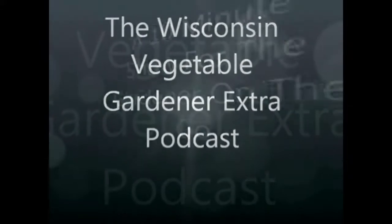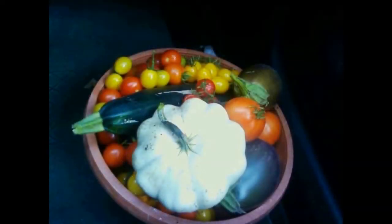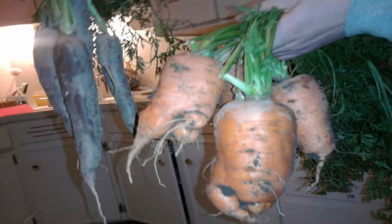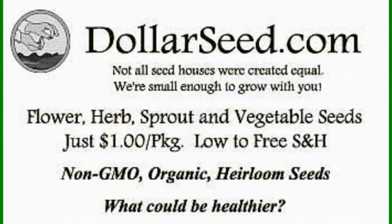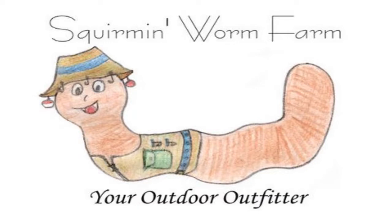Welcome to the Wisconsin Vegetable Gardener Extra Podcast, a 10-minute show for the gardener on the go. I'm your host Joey Baird, and alongside is my wife and co-host. This show is dedicated to the home gardener who wants to grow more food or never has and wants to learn. This program is brought to you by DollarSeed.com, WillowsSpringSoap.com, MinerTea.com, and SquirmAndWormFarms.com.